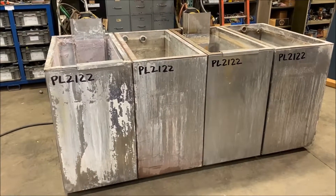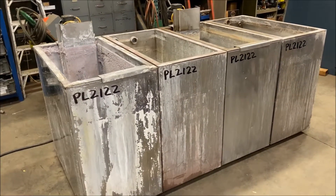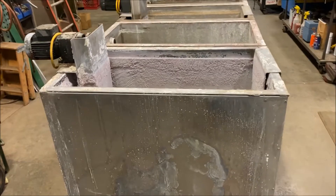Hello! Today you're looking at a four-station stainless steel tank line brought to you by Landco. Overall dimensions of these tanks: 88 inches long by 48 inches wide by 45 inches high.